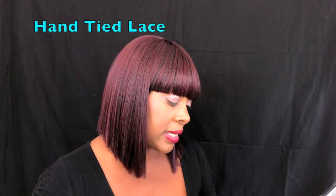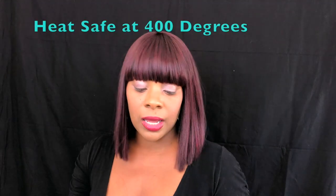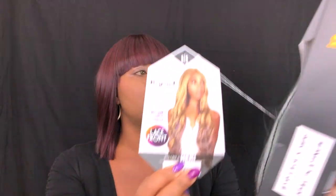It says that it is hand-tied lace, heat safe up to 400 degrees, and it has some Remy fibers in it. It's a lace front unit, so it comes pretty well packaged. If you want to put it back in its packaging, this is how the style is supposed to look.